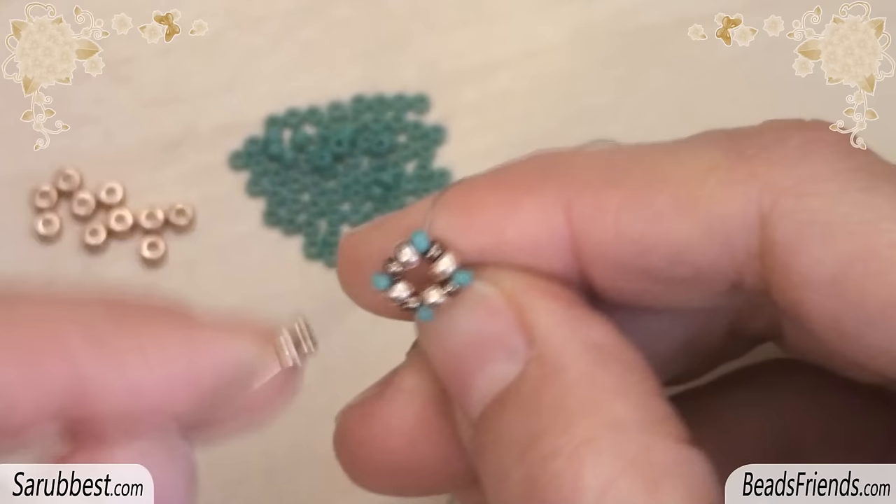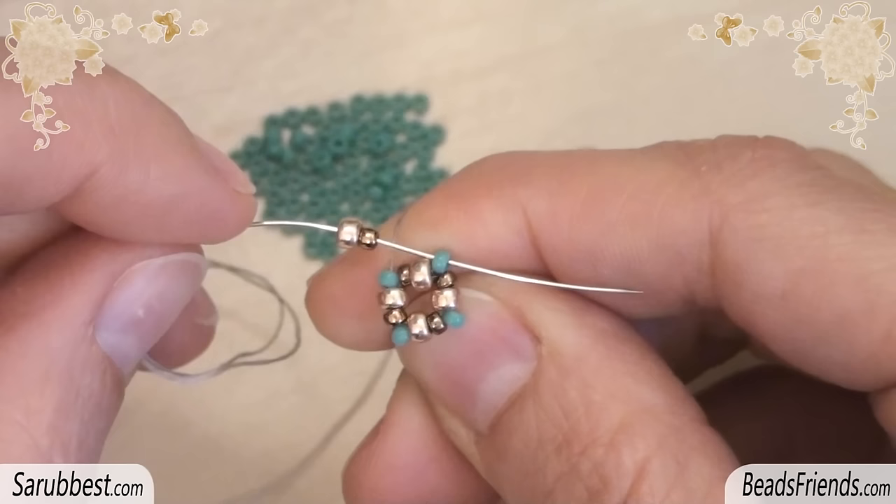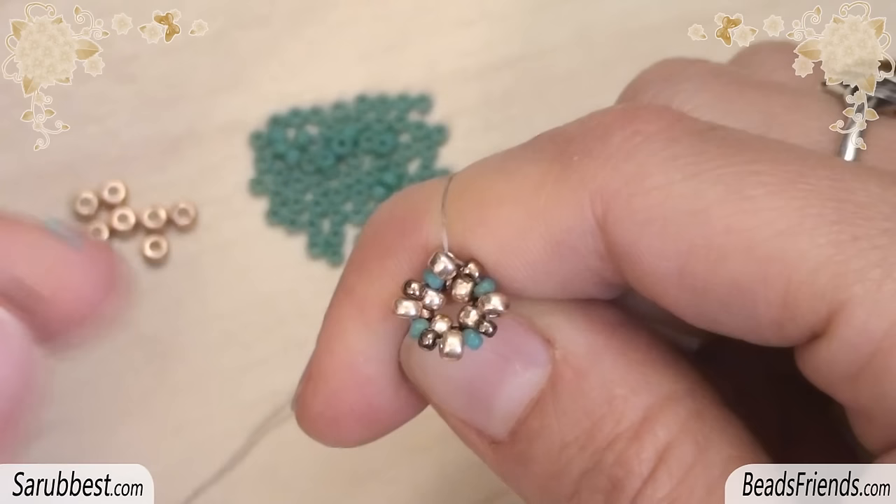To start the second round, be sure to go outside from a turquoise bead. Then pick up one size 8 and one size 11, and sew through the next turquoise bead. Repeat this step three more times until the end of the round. The second round is completed.